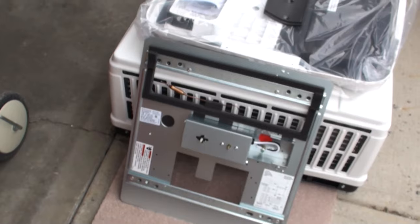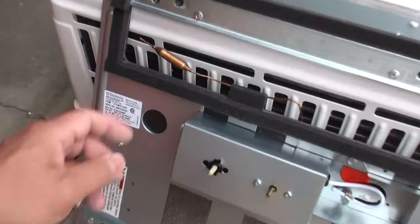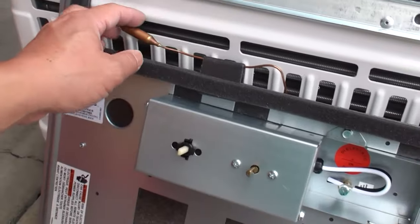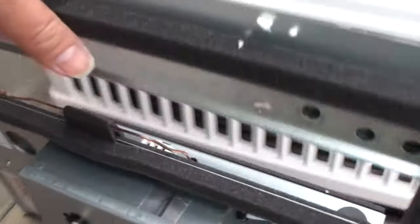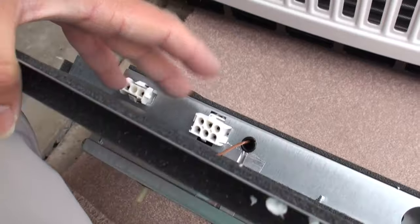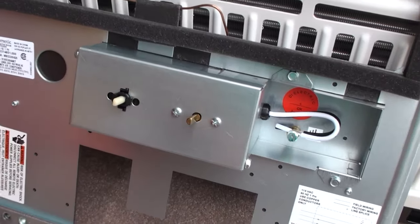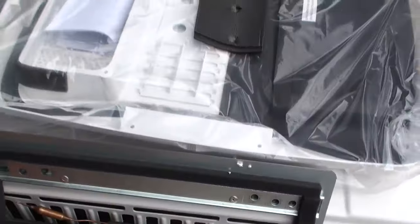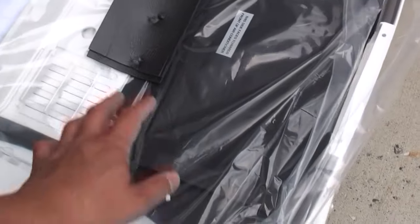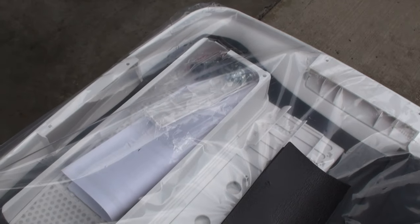This is what the ADB looks like when removed from the packaging. We've got the sensing bulb for the thermostat — be really careful not to damage that thermal bulb. There are power connectors that go to the actual AC unit, your temperature control knobs, the input wiring, and the top cover assembly. We've also got some various gaskets, the louvers, as well as the mounting hardware to sandwich all this stuff together.